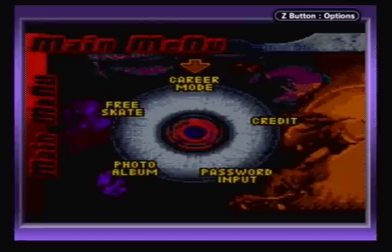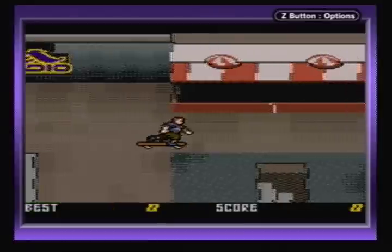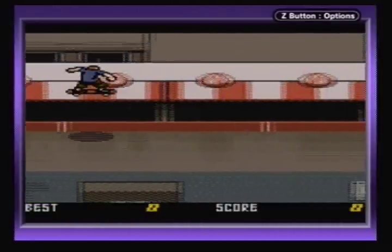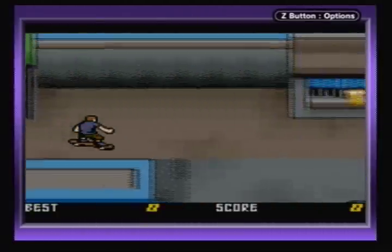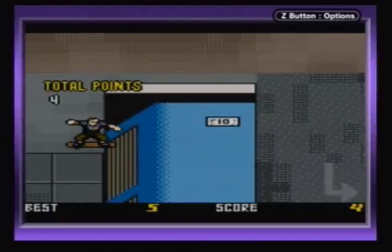When you start up the game there are 5 areas to go to. First off is Career Mode, in which you must select a course and complete the goals listed in a limited amount of time, such as getting a certain amount of points or collecting all the letters in a word. After completing the goals listed, you win new courses and skateboards.